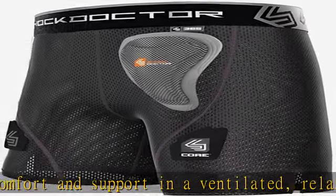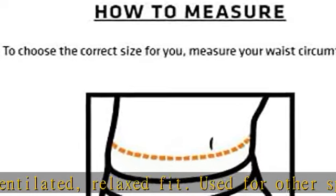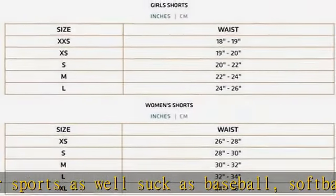Ventilated short utilizes a design to allow for comfort and support with comfort fit waistband. Low rise cut design specifically for female athletes with a ventilated inside pelvic protector pocket. Show more in the description to get this product today at the best price.